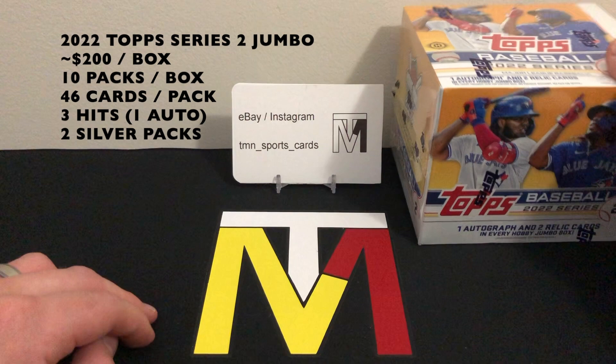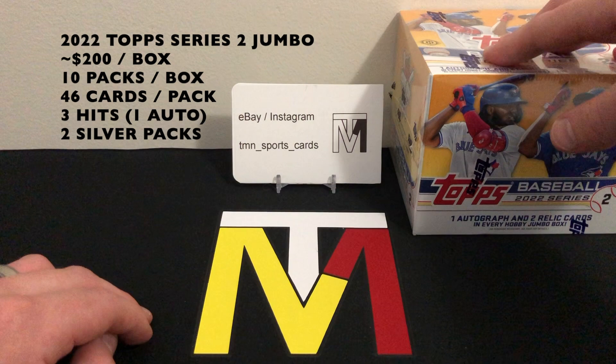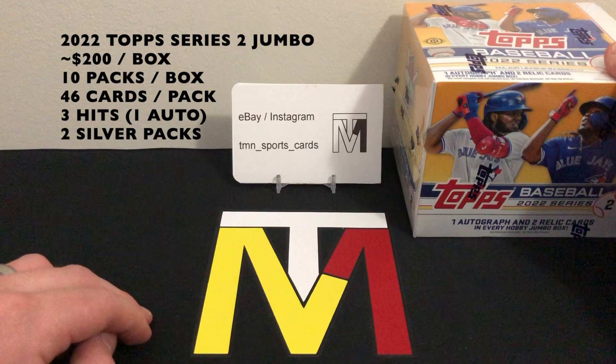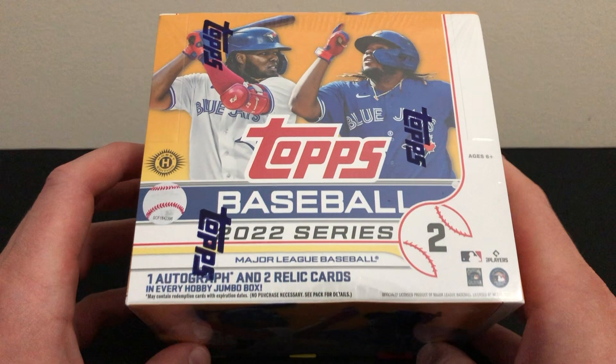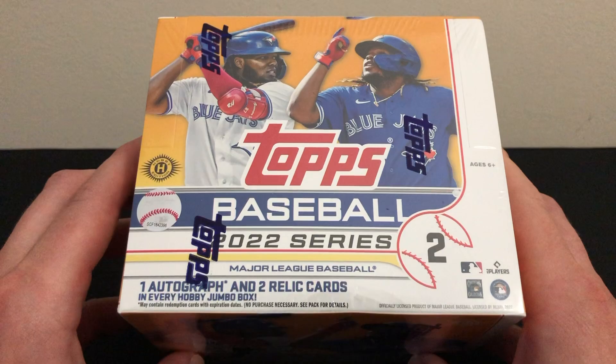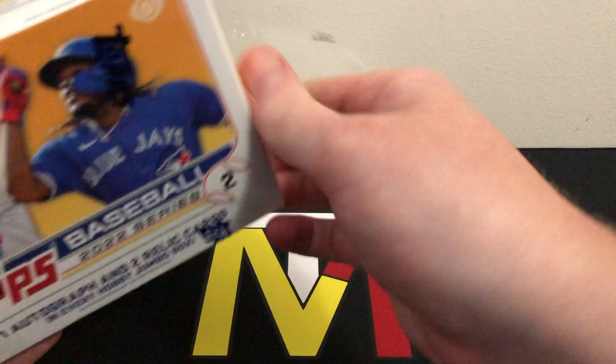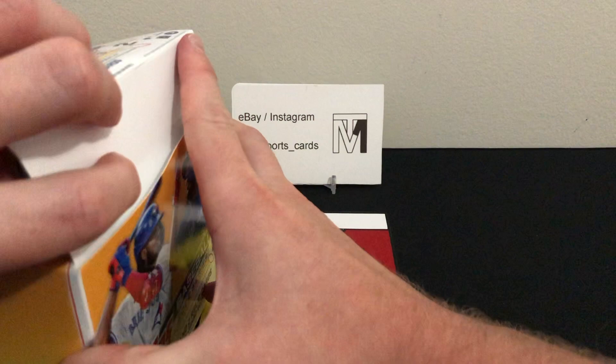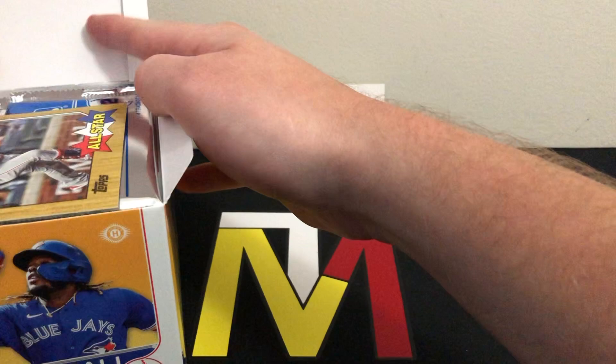Another nice thing about the jumbo boxes is you're guaranteed two silver packs, instead of just one in the hobby boxes. The rookies we're chasing are guys like Seth Beer, Shane Baz, Juan Yepez, O'Neil Cruz — and the guys everyone's really chasing after: Julio Rodriguez, Bobby Witt Jr., Spencer Torkelson. Those guys are all going to be short prints, so hopefully we find one. The odds are not in our favor, but we can still hit some cool parallels.